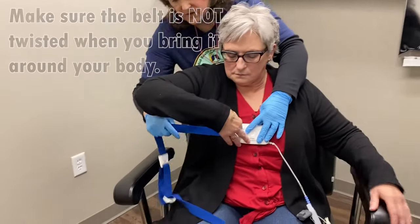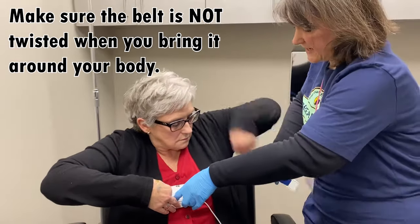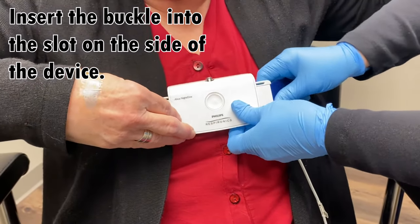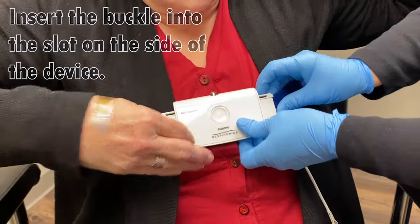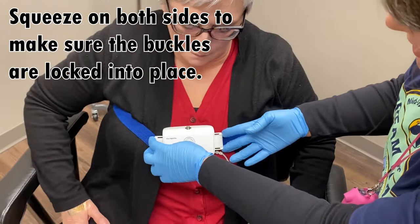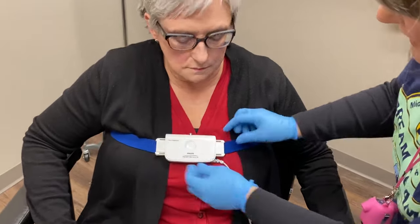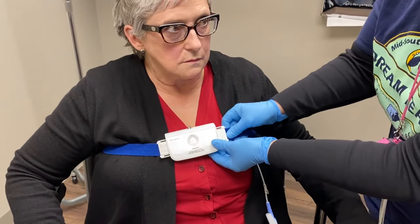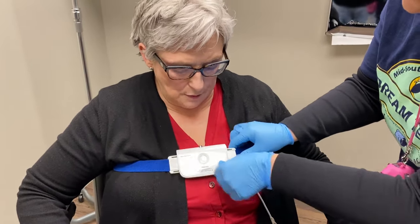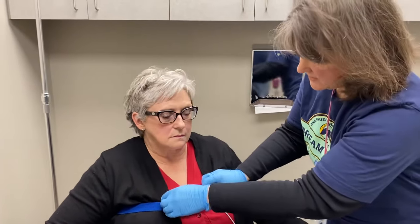Then you're going to bring the belt around — make sure the belt's not twisted because it can possibly affect the way it plugs in on the other side. Insert that buckle into the slot and make sure it snaps all the way into place, both top and bottom. Squeeze on the sides to make sure it's good and locked. You don't want the belt too tight; if it's too tight it might become detached while you're moving around in the bed. You want it to be somewhat snug so it picks up on respiratory movement, but not too tight.